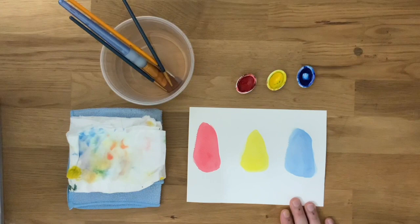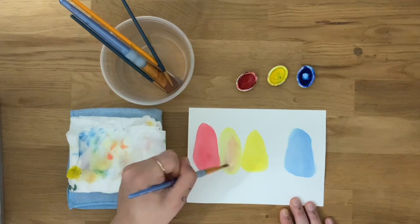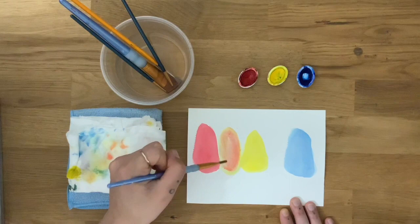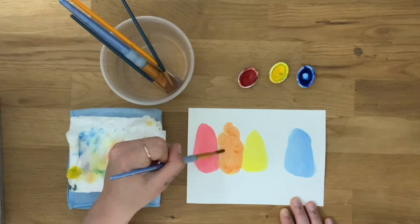This next part is our tricky part — we're going to start our color mixing. The first one we're going to do is our orange tree. Orange is made when we mix the primary colors yellow and red, so we're going to put our orange tree right between the two. Starting with the lightest color, grab a little bit of yellow and draw the rough shape of your tree. Make sure your brush is nice and wet. Then tap into your red just a little bit and mix that into your yellow right on the page. If you grab too much red, you can always add more yellow, and vice versa. Go back and forth until you've created a nice orange color.